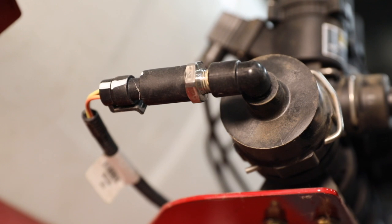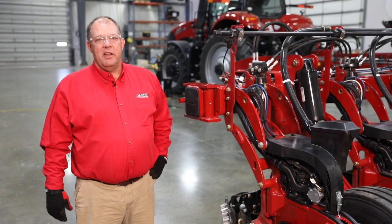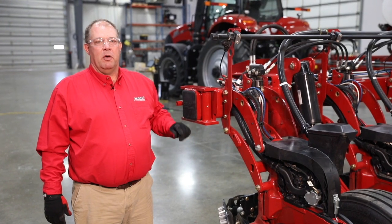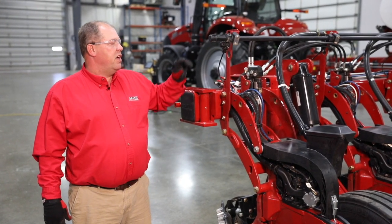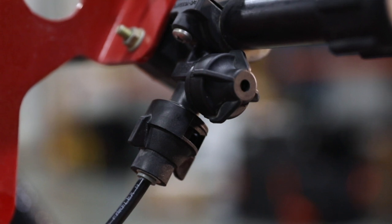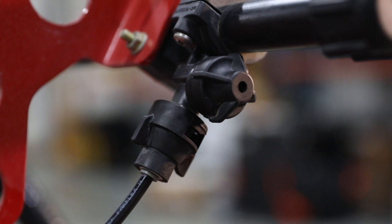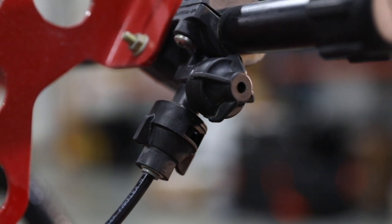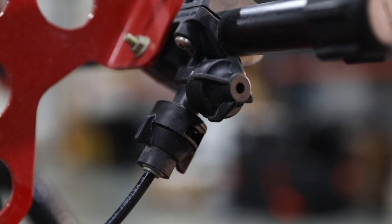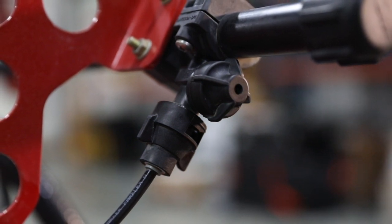From here, we will move to the wet bar that is mounted on the planter toolbar. Now that we're at the wet boom, we will talk about our nozzle bodies. In our nozzle bodies, we have mechanical drip checks. Mechanical drip checks will hold 10 psi of pressure in the boom when not operating. During normal operation, when operating pressure increases above 10 psi, they will open and allow flow down to our application point.